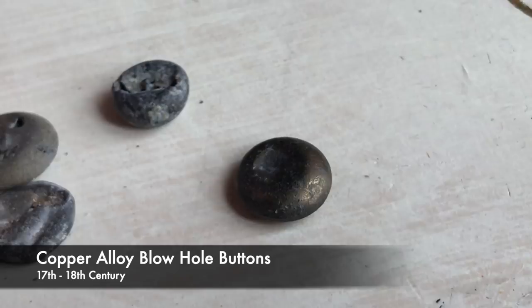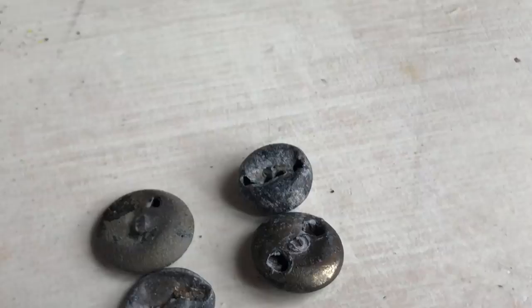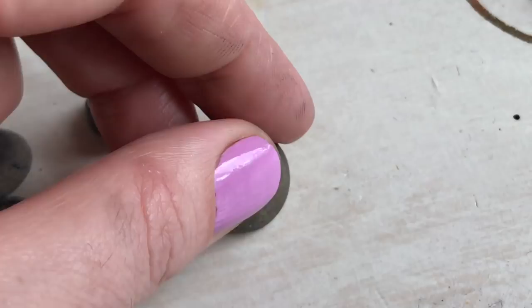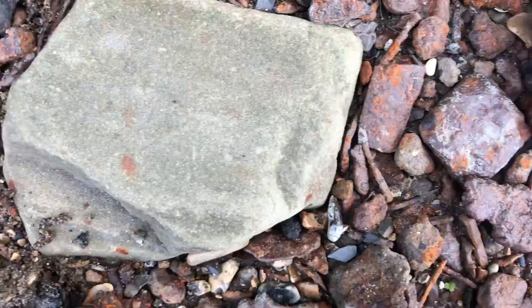Here are some I found earlier — mid 1600s to mid 1700s copper alloy blowhole buttons, made from two pieces: the back piece with the vent holes or blow holes, and the convex face piece. These buttons have this vent or blow hole in the back for allowing gas and heat to escape when the face of the button was soldered or brazed onto the back, and then the shank was brazed on. Rather lovely, globular chunky buttons — it's always a joy to find these.